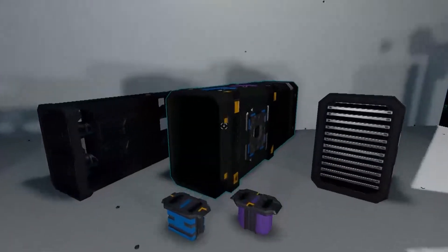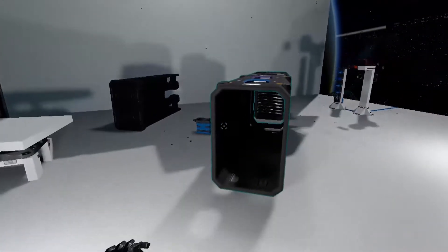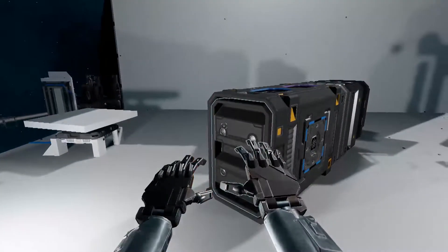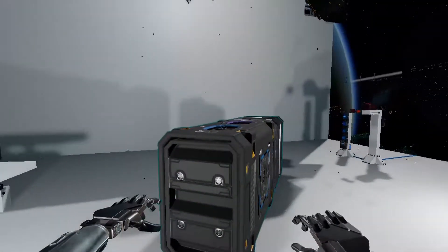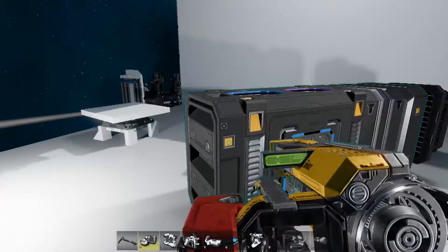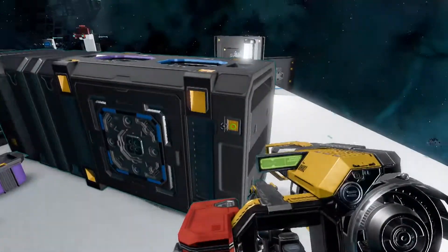First we'll grab the thruster base and move it to an accessible area. Then we'll insert the combustion chamber — it goes in the front. Note that there are two holes on the top that need to match up with the holes on the top of the box. Now we're going to bolt it into place on either side.